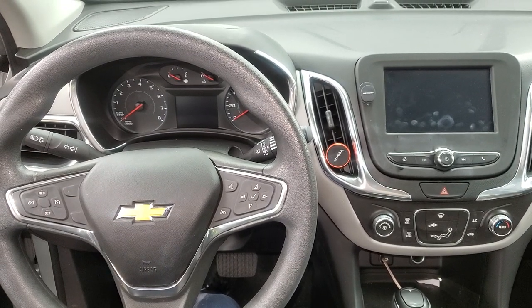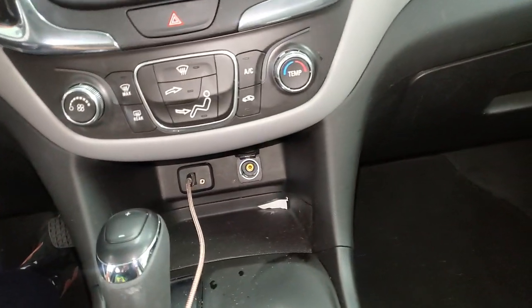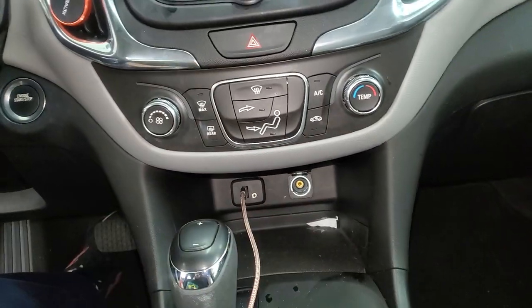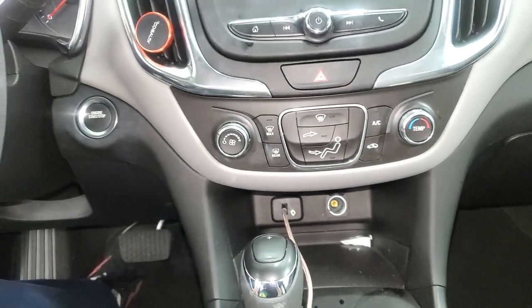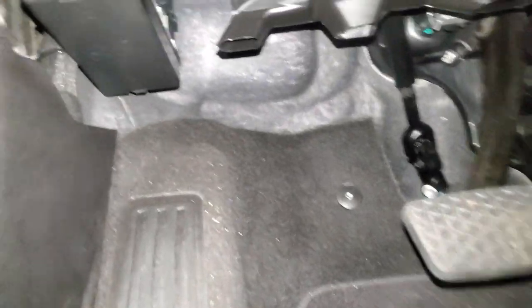Hey, what's going on guys. I've got a 2018 Equinox and I'm going to use it to point out to you the location of some important fuses for the USB, the cigarette lighter in the front, the power outlets in the back, the inverter, and the wireless charging. So the first fuse box for you to check is going to be down here.